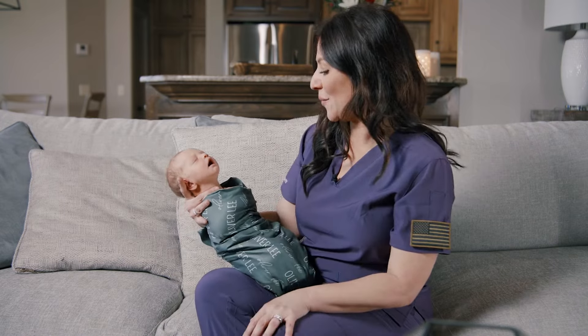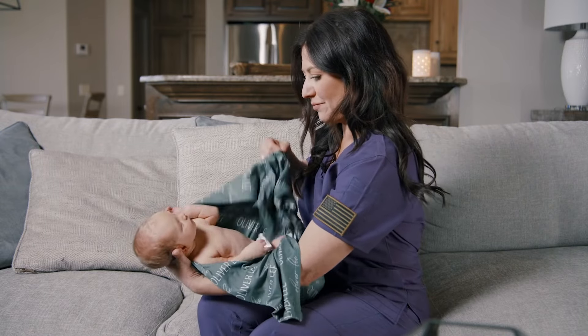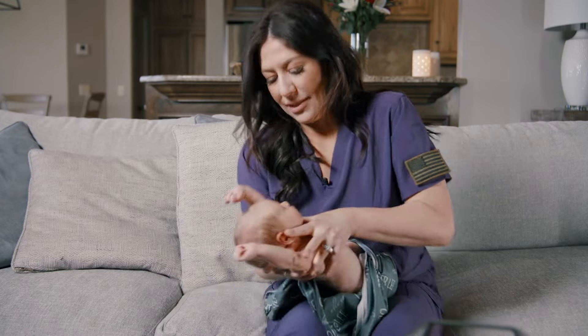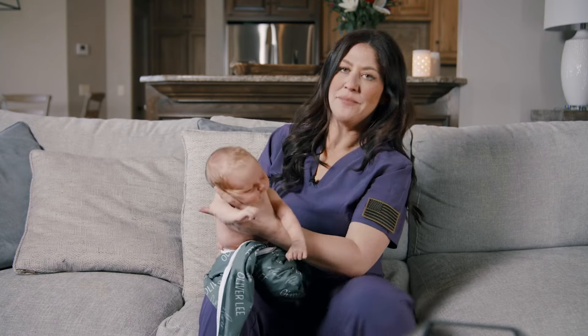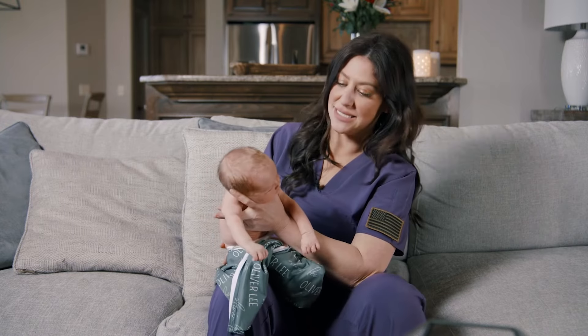I'm going to prove that to you right now. Oliver is fast asleep. I'm going to unwrap him. And I'm just holding him on his lower jaw. He is fast asleep.